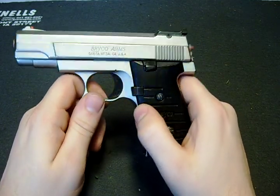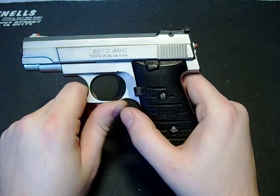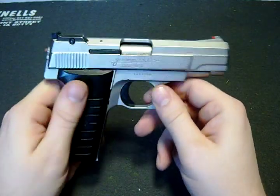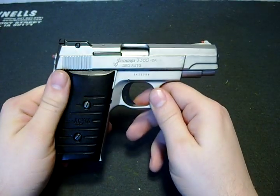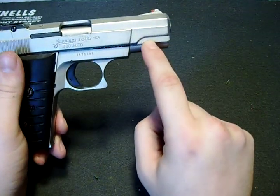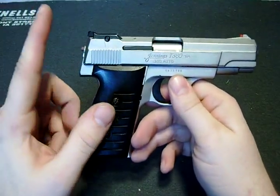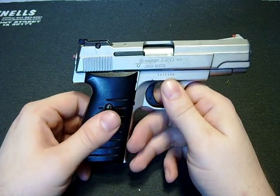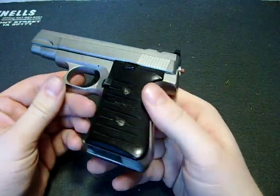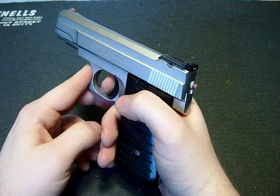These guns are budget line, very close to Saturday night specials. This is a 380 Auto, so it is blowback operated. It has a recoil plug here in the slide, right underneath the barrel. In order to field strip one of these, you have to fire the gun. Since this one doesn't have a magazine in it, make sure the safety's off.